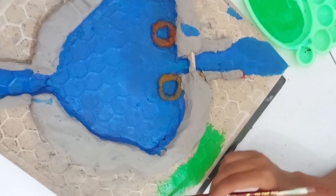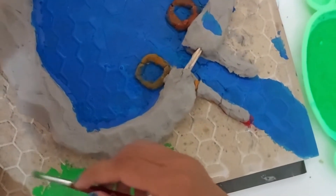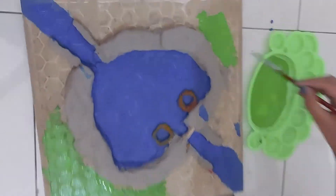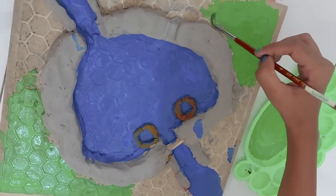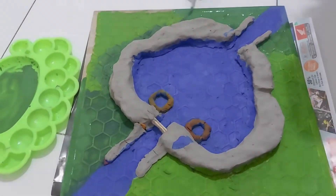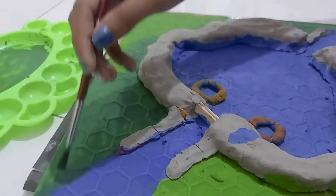Now we're coloring all these parts in green to look like a paddy field. We mixed the colors together and now we have the correct amount of green we need. Now we are coloring the paddy field.